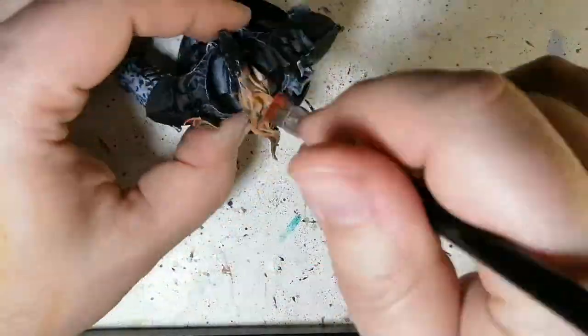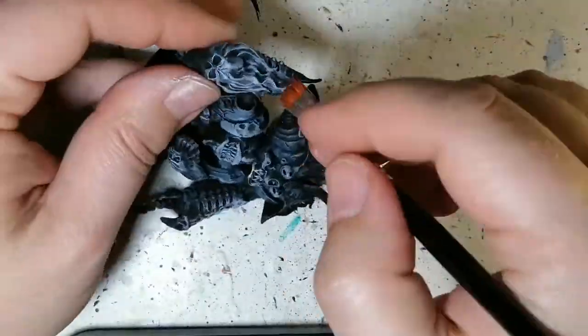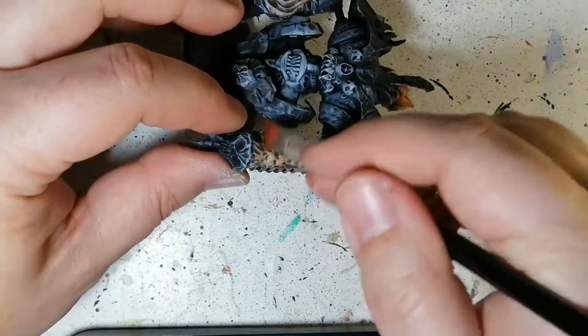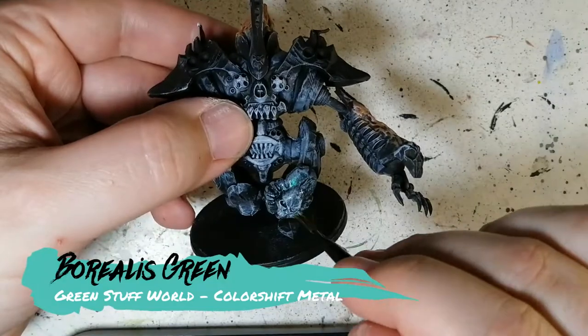Lava orange is going to be our next dry brush — we're going on top of that white just to make it pop even more, make it more like a flame. So we're going from the brighter to the darker. And again, you can do what you want with these miniatures.